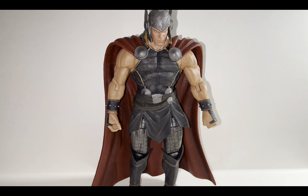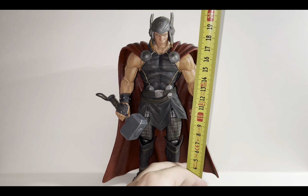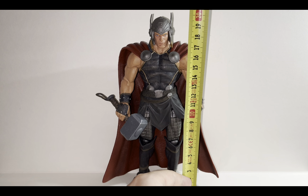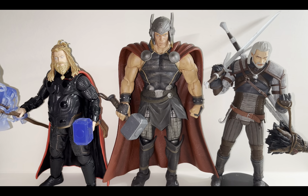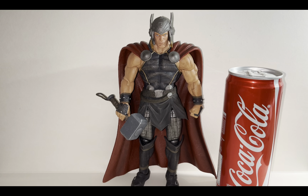Size-wise, this Thor figure stands at approximately 20 centimeters to the top of the wings of the helmet, which translates to 7.8 inches in height. For comparison, on the left is a 6-inch scale Marvel Legends Endgame Thor, and on the right is a 7-inch scale McFarlane Toys Witcher 3 Geralt of Rivia. The Mighty Thor in the center is much taller than even a 7-inch scale figure — he almost feels like an 8-inch figure. However, posed next to 7-inch scale figures he fits perfectly, since Thor is supposed to be quite tall. Here he is also standing next to a can of Coca-Cola.